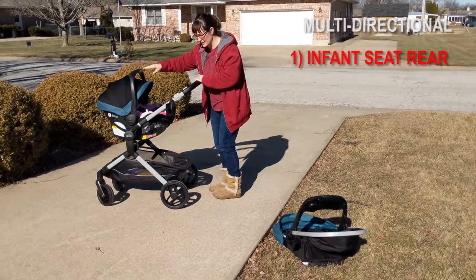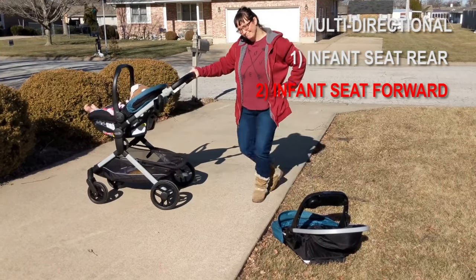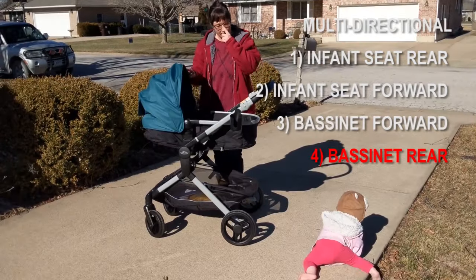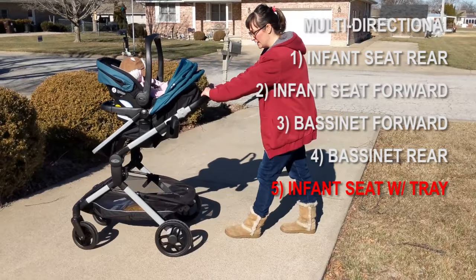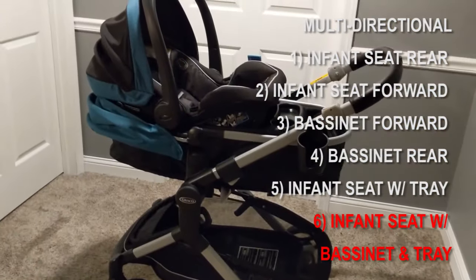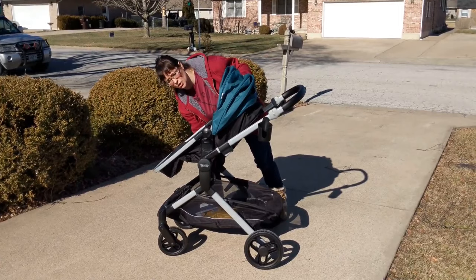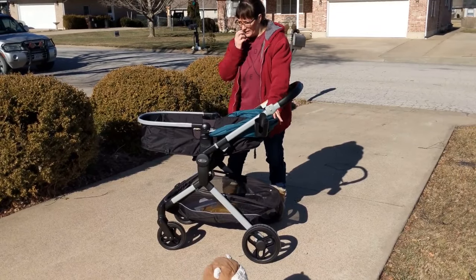Another big sell for this travel system is that it gives you a lot of options for the direction you're putting baby in. They can be facing forward, facing backwards, put inside the bassinet, or put inside the toddler stroller. It can slide up and down — they're very accommodating with whatever direction and height you want your baby to be. And if your toddler or baby falls asleep in the toddler stroller, you can just lay it back and they're laying straight on their backs.